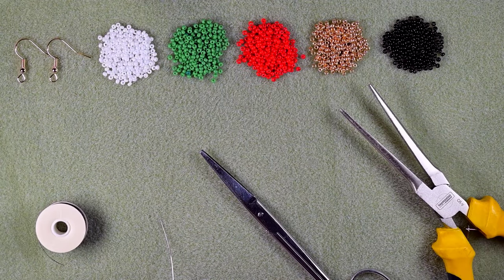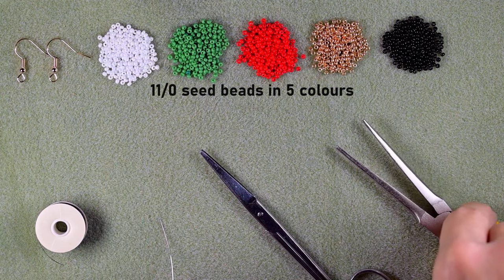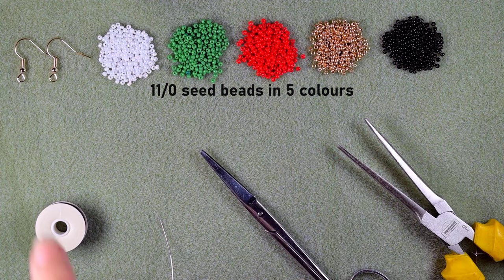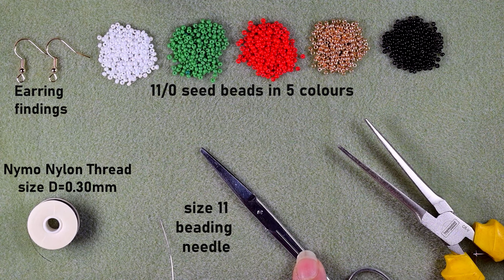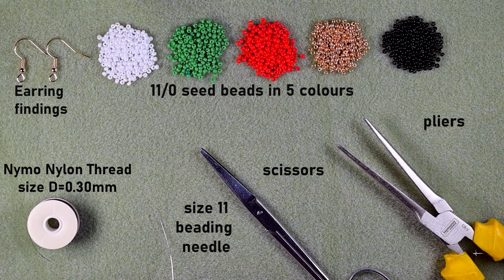For this video I'm using five colors of 11/0 seed beads: white, green, red, golden, and black. I'm also using earring findings, nylon thread that is 0.3 millimeters, size D, a size 11 beading needle (you could use size 10 or 12), scissors, and flat nose pliers — those are optional but useful for getting through difficult beads.